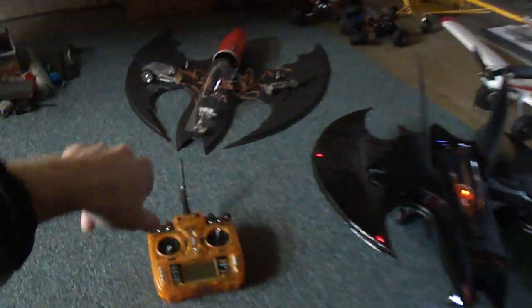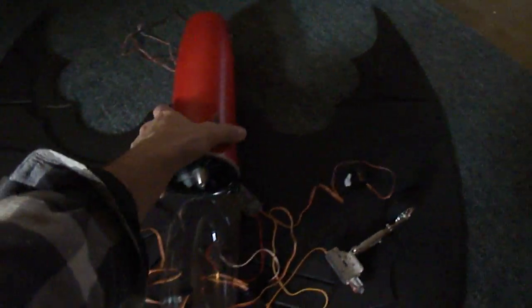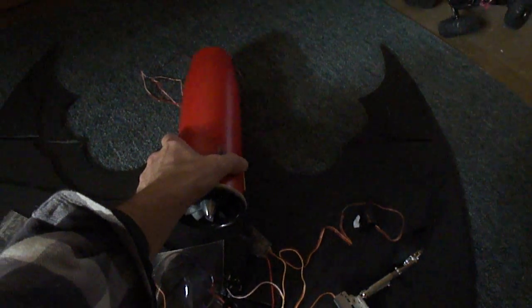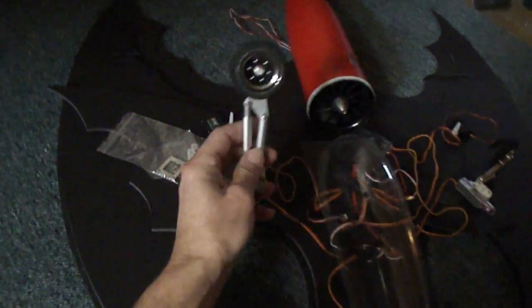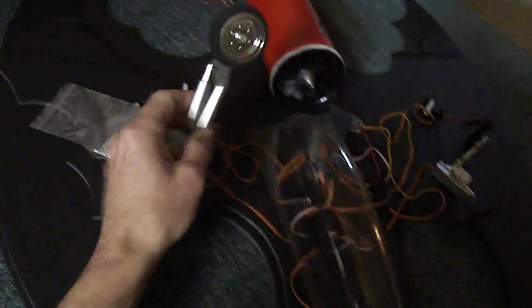I want to get back to finishing up this one. I just got the 80mm EDF unit, got the afterburner light kit set up in the rear. I also got these cool retracts — I got suspension on them for the rear, and also for the front.